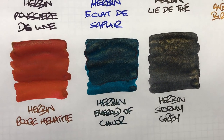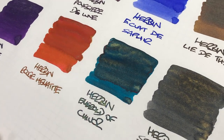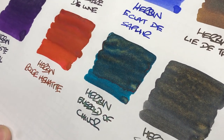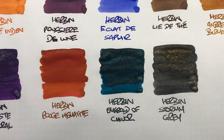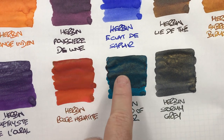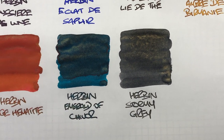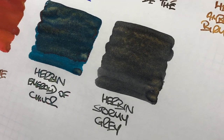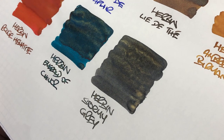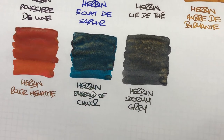Then we have Herbin Emerald of Chivor — a really lovely shimmer ink. It's a green ink with gold shimmer, and that really is quite nice. You can see the difference between a wet and a dry nib. And then the last ink is Herbin Stormy Grey — again, a really shimmery gold effect. You can just see that there — so a lot of gold shimmer.